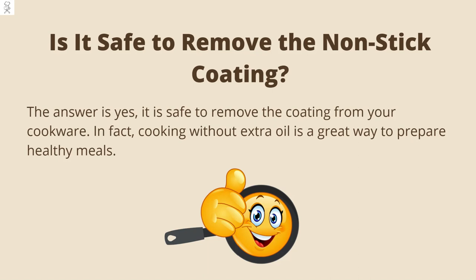It is understandable to wonder if it is safe to remove the non-stick coating. I wondered that myself because I wanted to avoid risking my health or damaging my cookware. The answer is yes, it is safe to remove the coating from your cookware. In fact, cooking without extra oil is a great way to prepare healthy meals. Of course, the non-stick coating also makes it easier to cook because the food does not stick to the surface. As a reminder, it is not safe to use cookware if the coating is peeling.